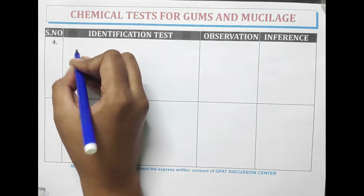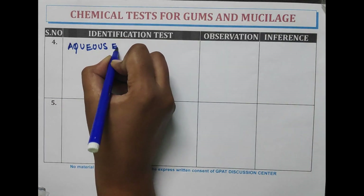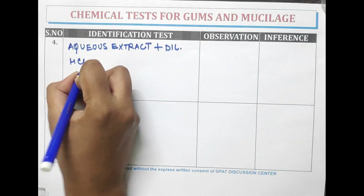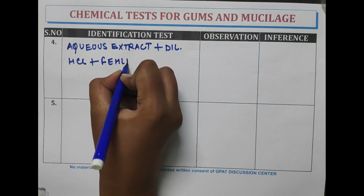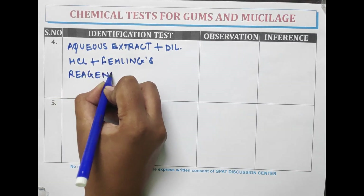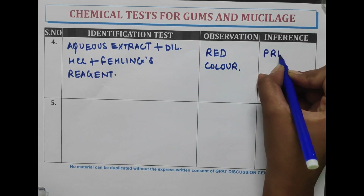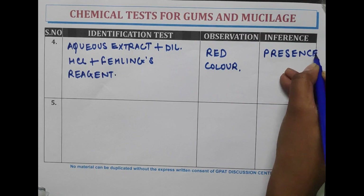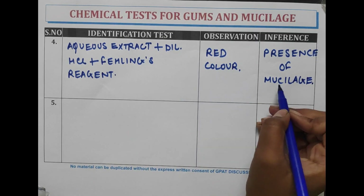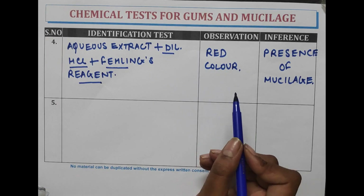Another identification test: the aqueous extract is treated with dilute hydrochloric acid and Fehling's reagent. A red color is observed, indicating the presence of mucilage.